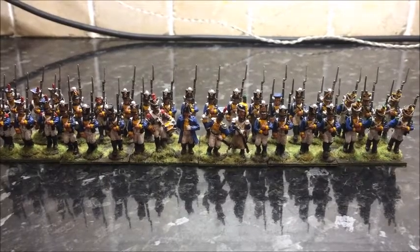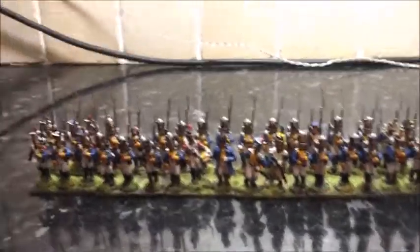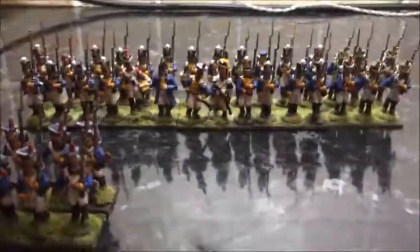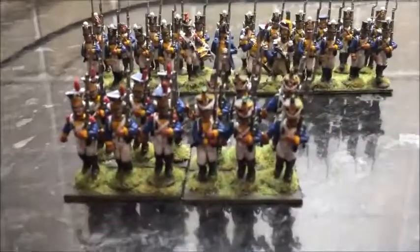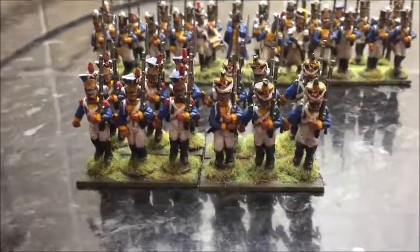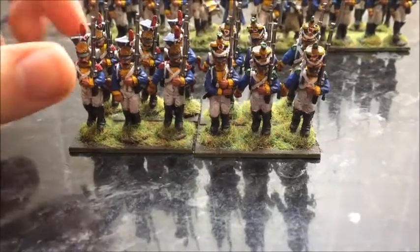Hello everybody, welcome to this video. I finally got the Polish Vistula Legion done. Just finished the Grenadiers and the Voltigeurs just yesterday. So I had these half done before I started the New Year's Challenge and now I've got them done I can finally fully go into the Guards. So let's have a look at what I've done.